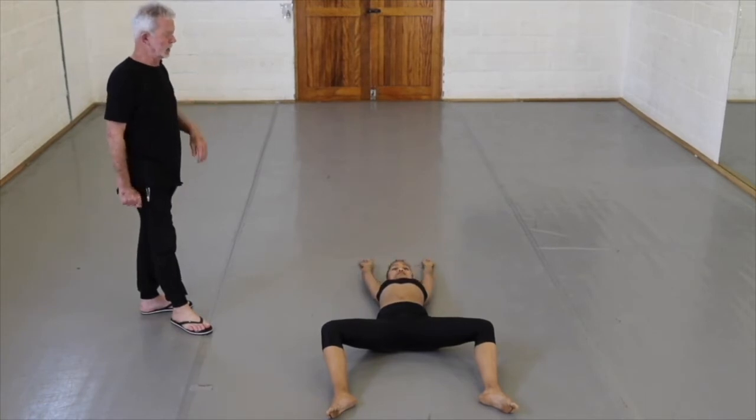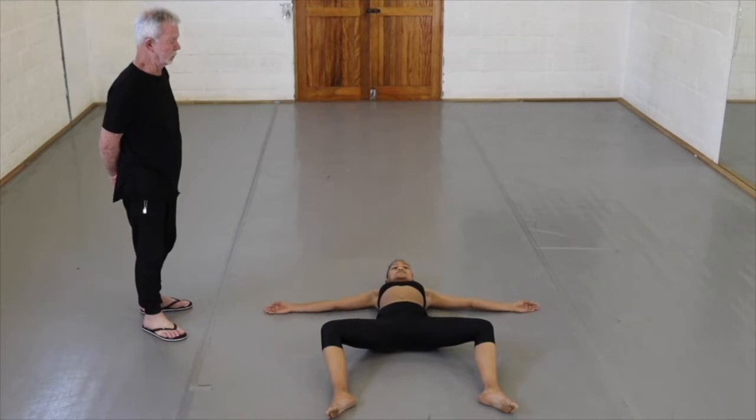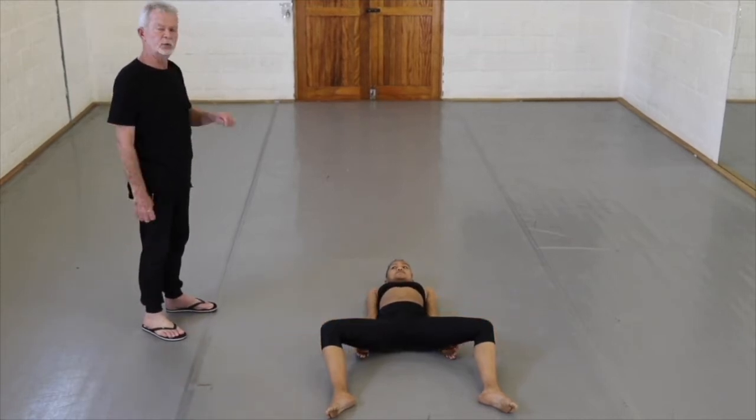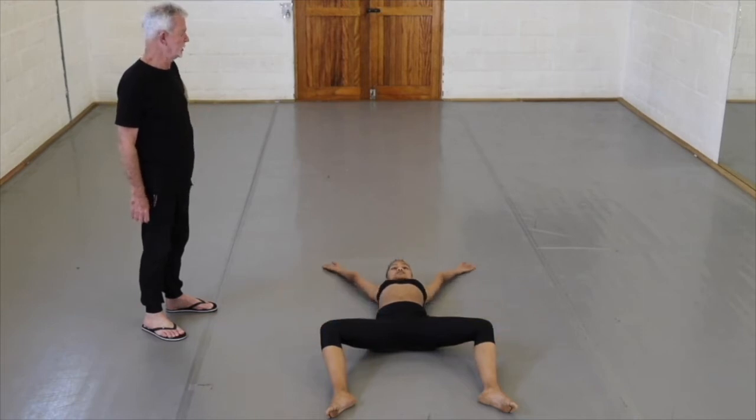One, two, three, four, five, six, seven. Then we do it over four counts. One, two, three, four and down. Four counts again — and one, two, three, four and down.